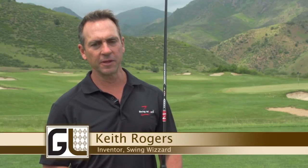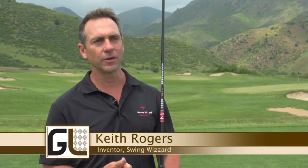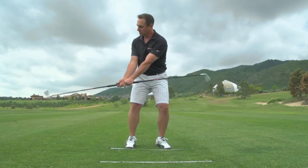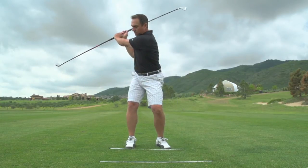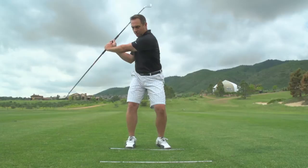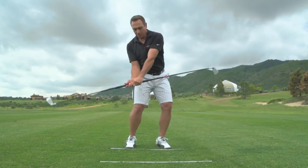The Swing Wizard is probably the first and only product I've ever used that helped identify swing plane, swing path, club face position, proper impact position, not allowing you to break down at impact. It's a tall claim because there's not many products that accomplish all that.